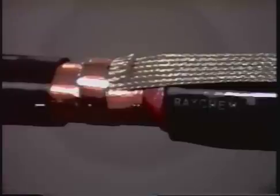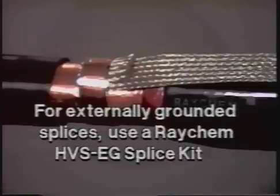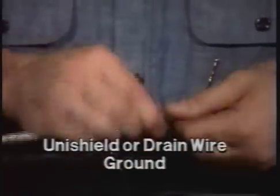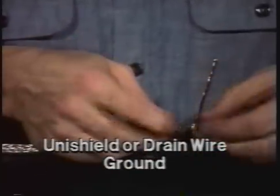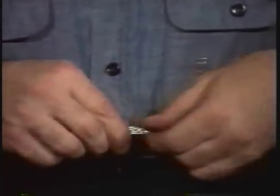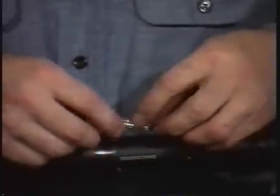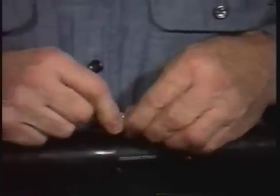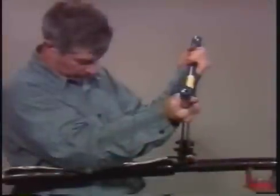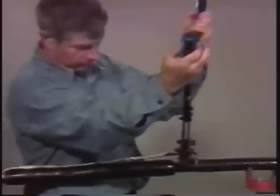If the splice is to be externally grounded, a Raychem HVS-EG kit should be used. To install the ground on a unishield or drain wire cable, first fold the end of the braid and insert it into a suitable connector. Then pigtail the wires together and insert them into the fold of the braid. Crimp the connector and cut off the excess braid and wire.